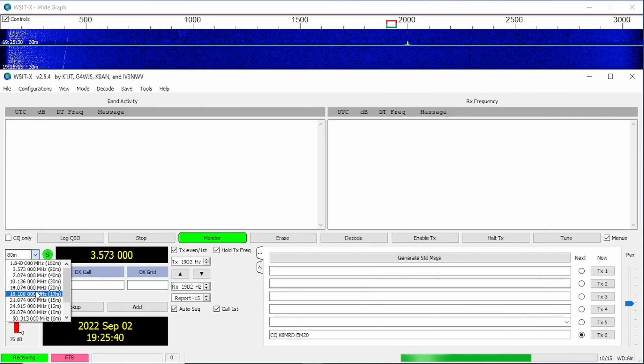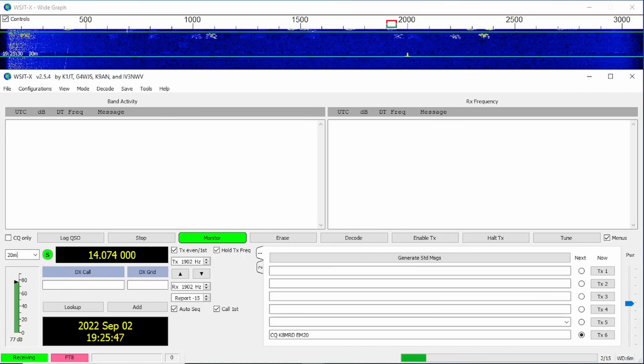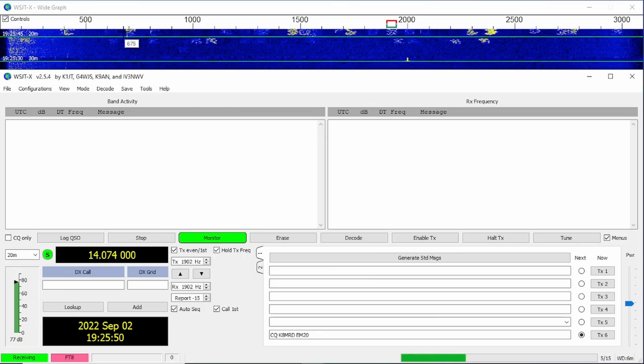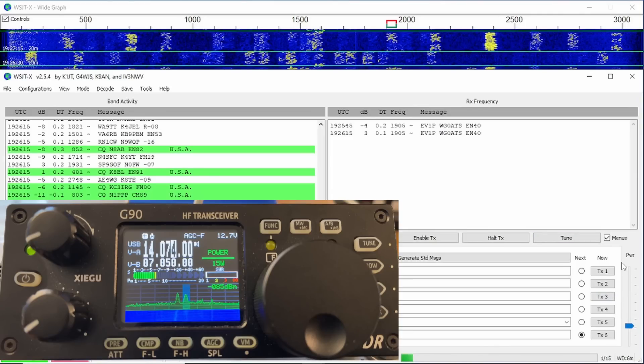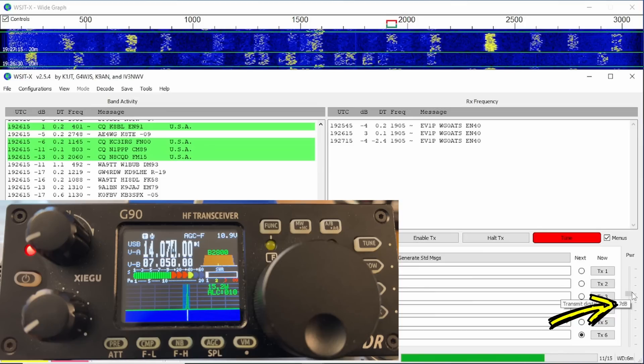We now have CAT control and can change bands and make FT8 contacts. Hopping over to 20 meters, we can already see signals coming in on the waterfall — everything is working as planned. The last thing, to be a good steward of amateur radio: hit the Tune button and watch the ALC on the radio. You want it just under 100. Adjust your power slider — I'm getting 15.3 watts out with the radio set at 15 watts. We're under 100 on the ALC, so we're not splattering and causing excess bandwidth.